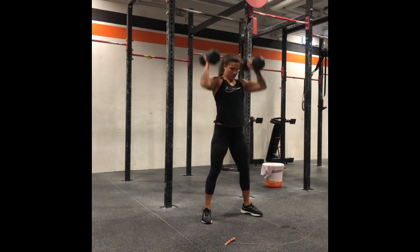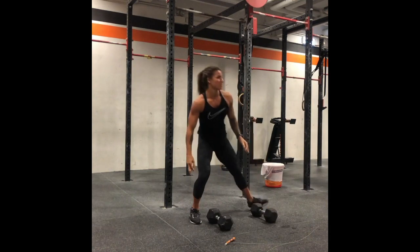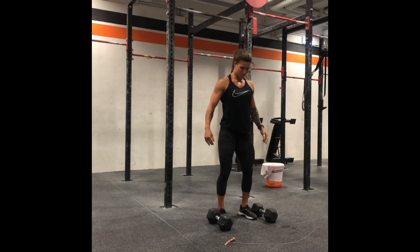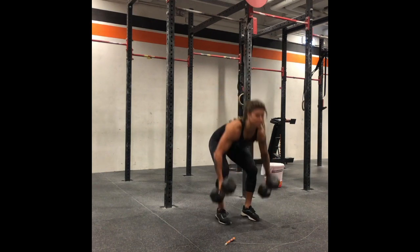Now if you have a narrower squat stance, the goal here is minimal footwork with each repetition. Set the dumbbells wider, get your feet in your squat stance, and you're going to pull up on the outside into your first rep.